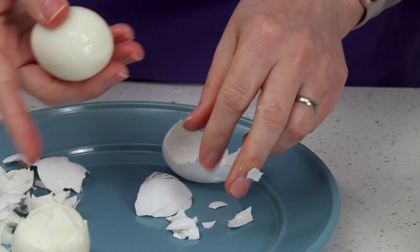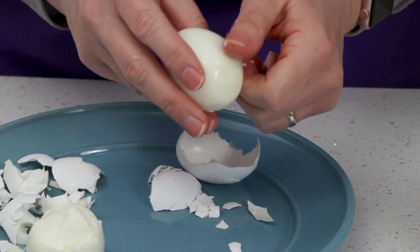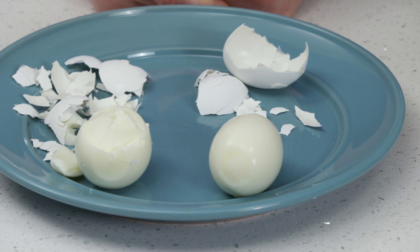Compared to its stovetop counterpart, this electric pressure cooked egg is smooth, pretty, and free of ragged bits. I hope you'll give hard-boiled eggs a try in your electric pressure cooker. Thanks for watching.